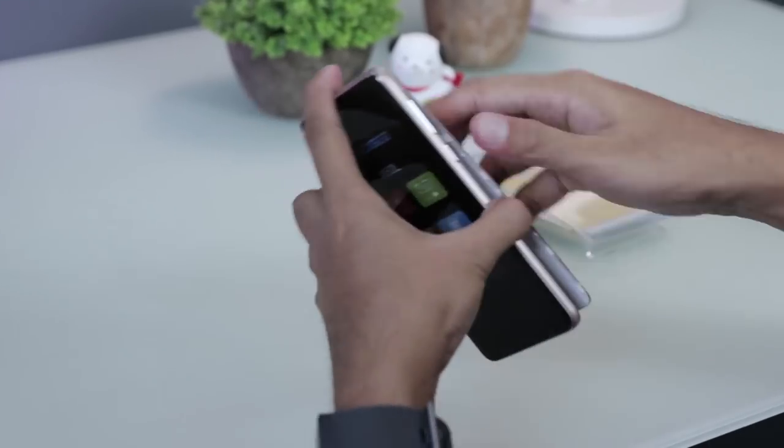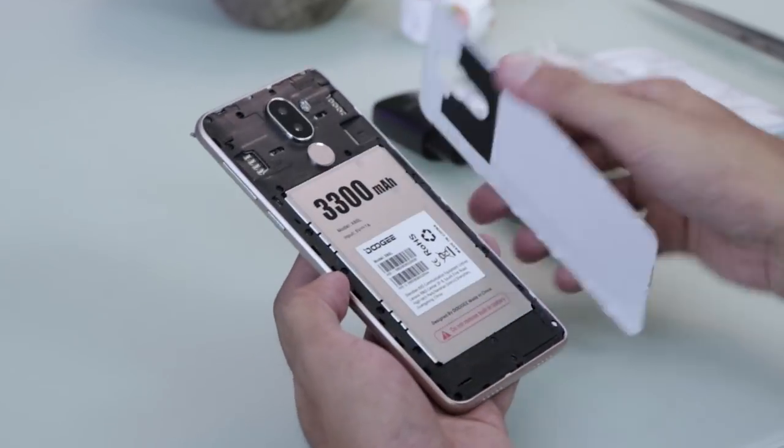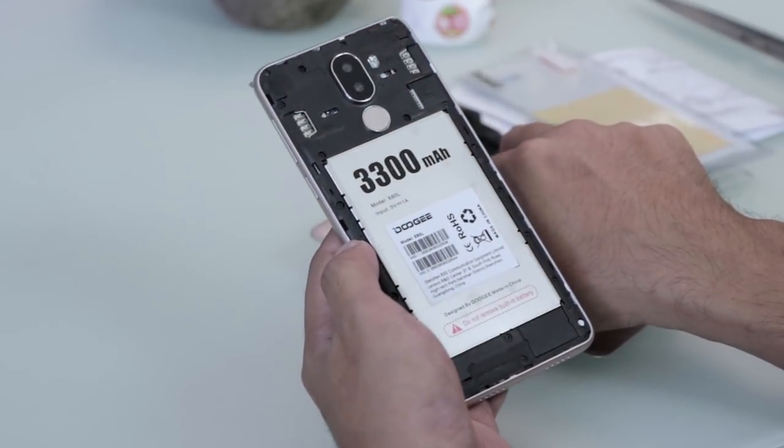Removing the back panel will reveal the dual SIM slot, dedicated microSD card slot, and the non-removable 3300mAh battery.